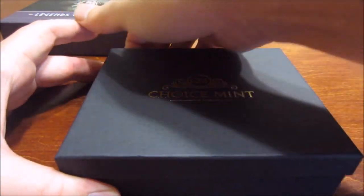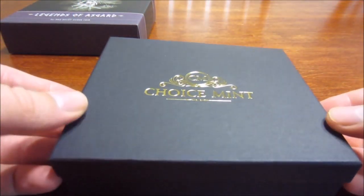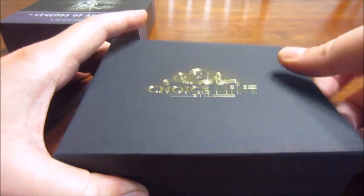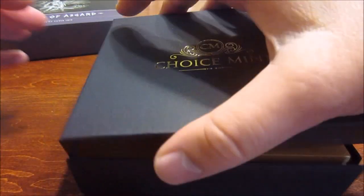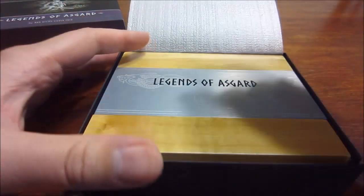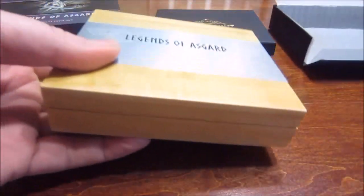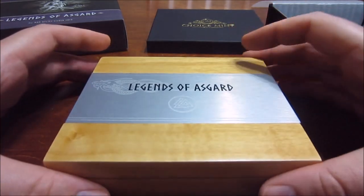I did a video on when this was released. This is the second in the series and I really like the first one. They're called Max Relief, which is really cool — it's something different than what else is out there. But it comes in this box, and inside that box is another box, and inside that box is a nice wooden box. So let's take a look.